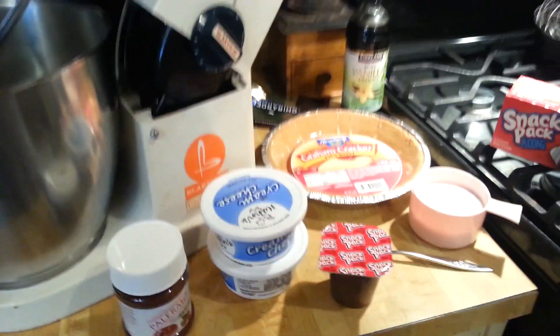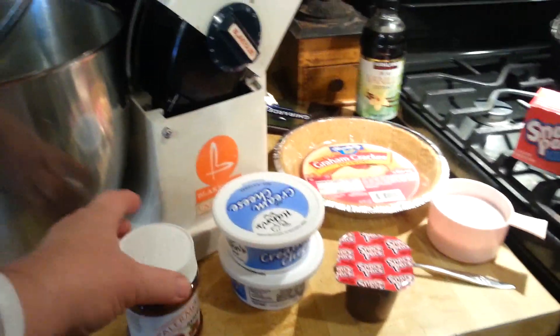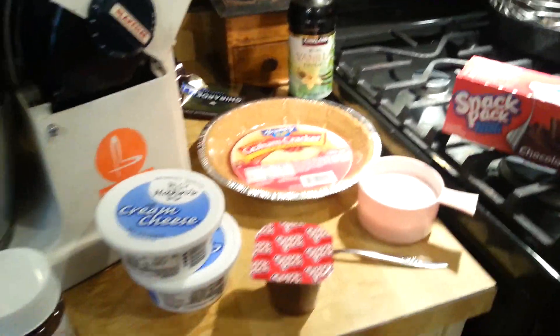Good morning, my peeps! Today we're going to do a dessert. It's going to be a hazelnut cheesecake with ingredients from the dollar store.